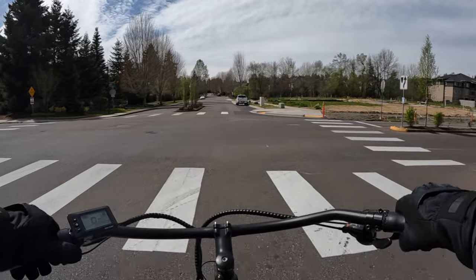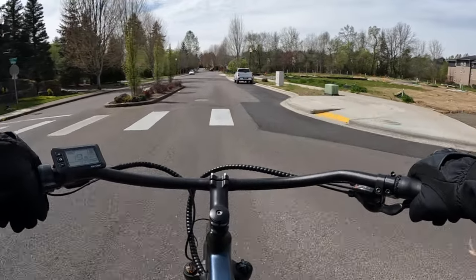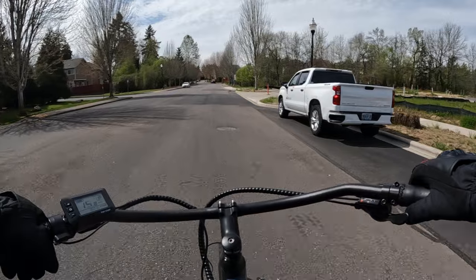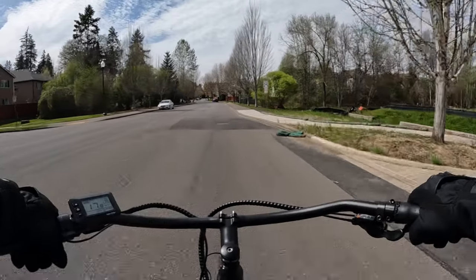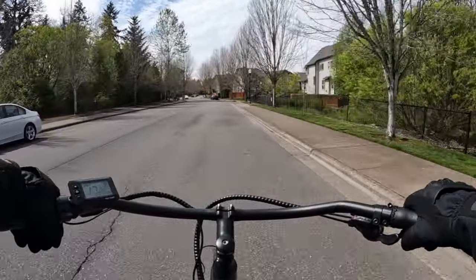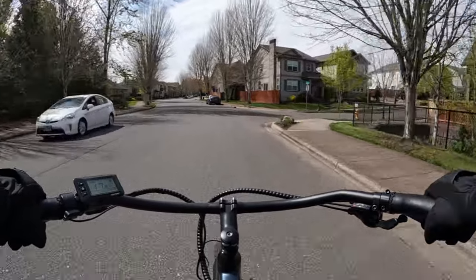That car is letting me go — it's hard to tell, I can't see through the windshield with the sun glaring. Now, we do have hand signals we can use to turn left, right, and stop, but I think hand signals are far outdated now.